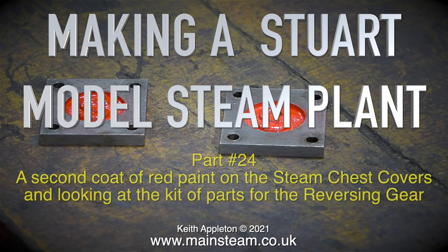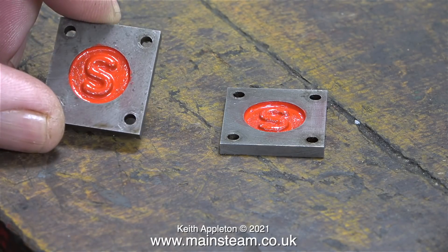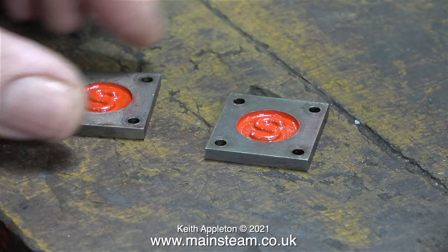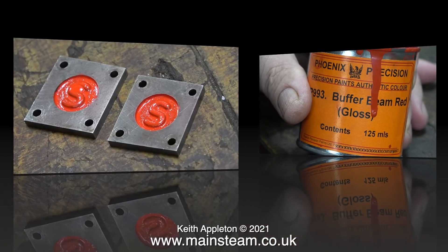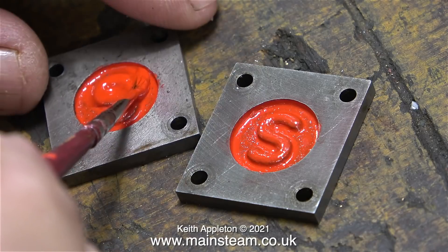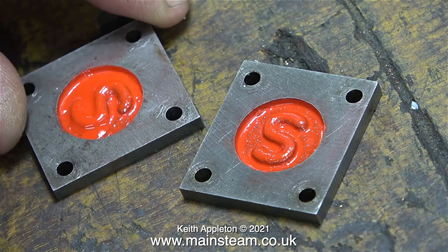Making a Stuart model steam plant, part 24 - applying a second coat of red paint on the steam chest covers and looking at the kit of parts for the reversing gear. As mentioned in the previous video, it's quite important not to try to paint these in one coat because the paint will go crinkly. You need to apply a couple of fairly thick coats to smooth out the surface of the cast metal. Using Phoenix Precision Paints buffer beam red with a very small brush, I've dropped a blob of paint in the centre of the Stuart logo.